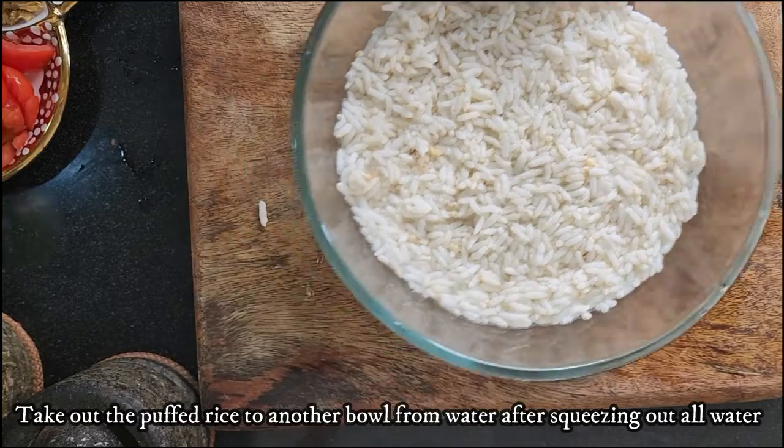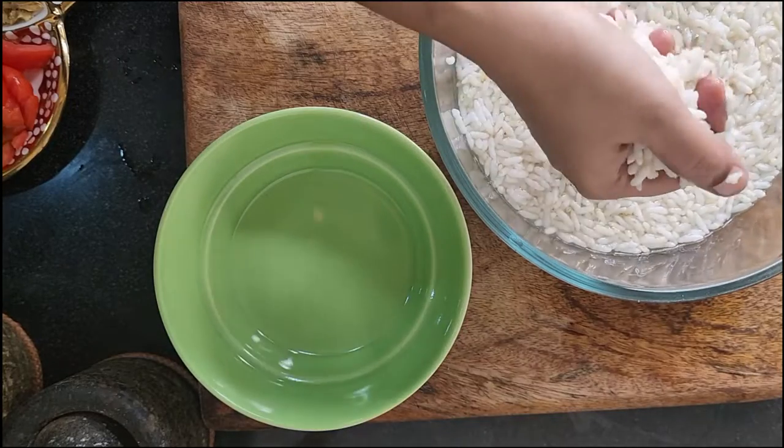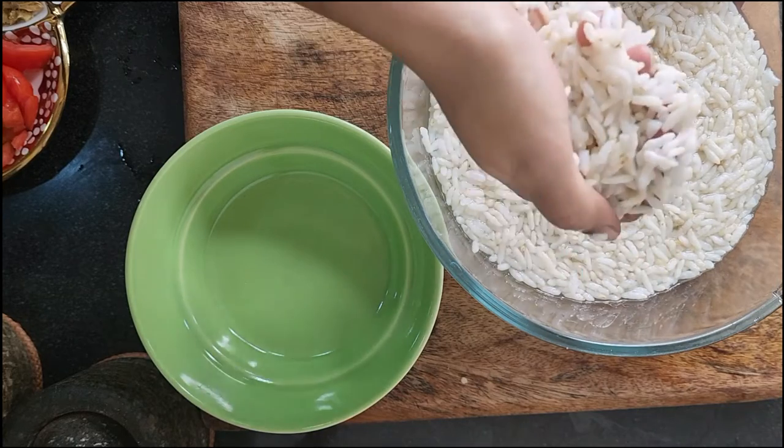After it is well soaked, squeeze out the puffed rice from the water and transfer it to another bowl. You can discard the remaining water in the bowl.